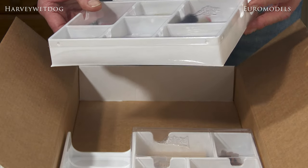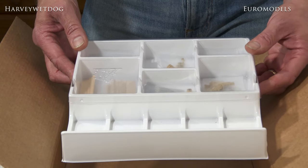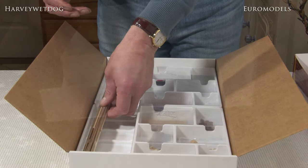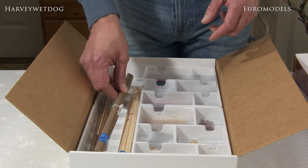Now the second tray — you've got things like dead eyes, blocks, grating kits, and various other profiles that you need throughout the building. So everything is included in the model to complete it. All you need really is the patience and the glue.